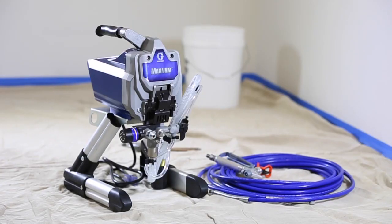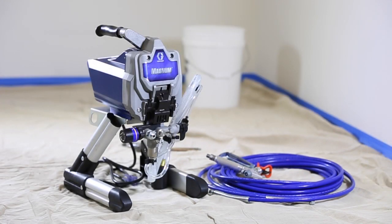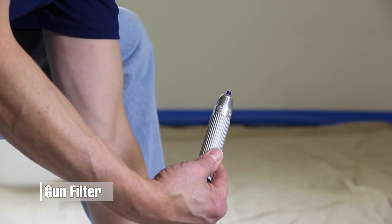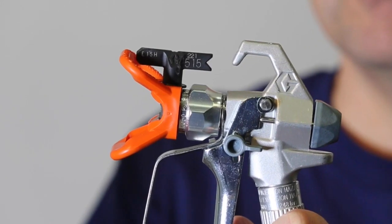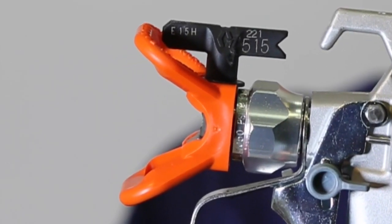Your Graco sprayer comes complete with a spray tip, gun and hose. The particular gun and length of the hose that you own depends upon which sprayer you have purchased. The gun includes a removable gun filter for easy cleaning after each use. All Graco guns come with a 515 reversible spray tip and guard, which is ideal for spraying paint on larger surfaces.